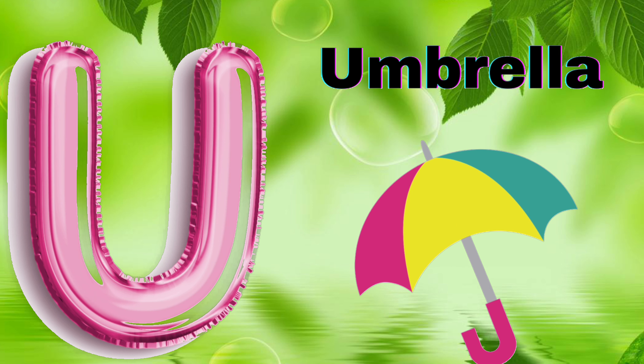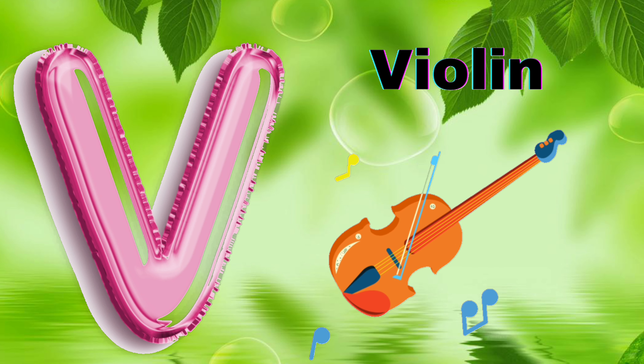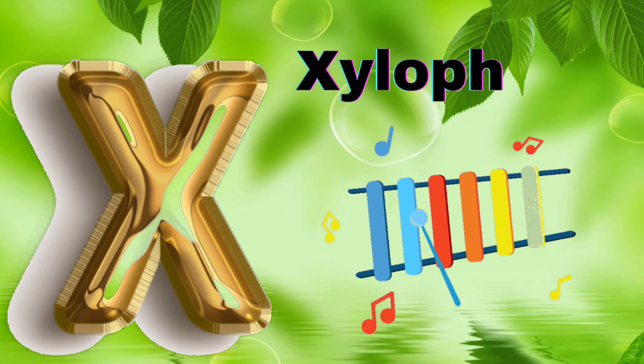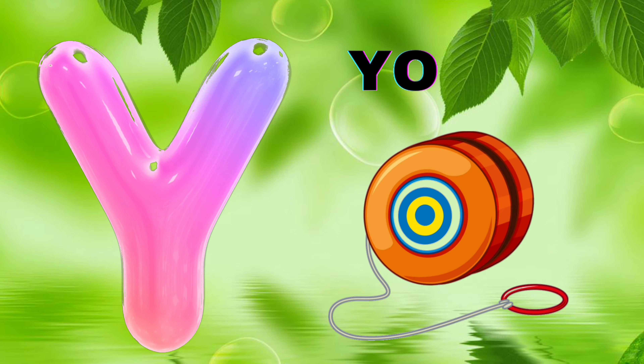U for Umbrella, V for Violin, W for Whale, X for Xylophone,